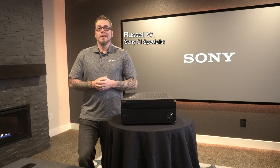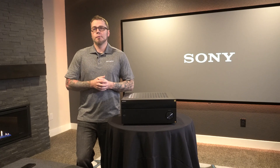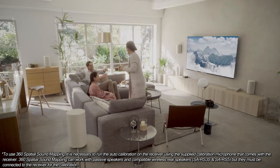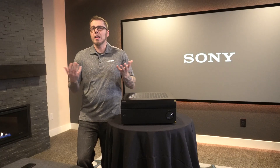I'm Russell with Sony and we'll be diving into 360 spatial sound mapping, also known as 360 SSM. We all want to enjoy our favorite movies, music, and shows in the comfort of our own homes and get that same experience that you'd find typically in a home theater or dedicated theater.